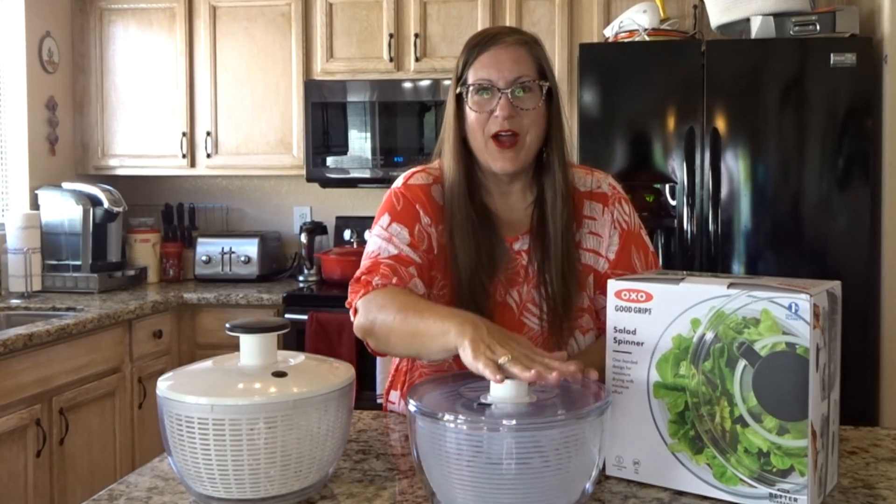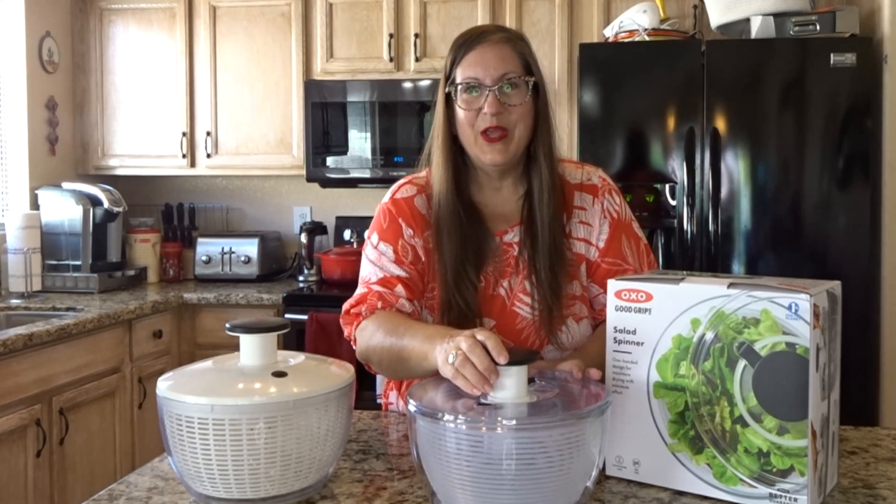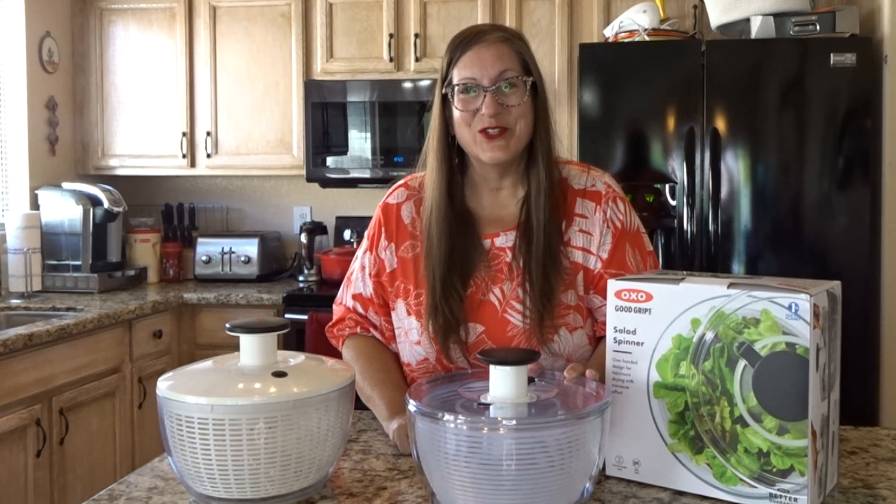Pump the button on top a few times. That spins the water out of it. The water goes into the plastic bowl. Wait till it stops spinning and you have your nice clean and dry lettuce.